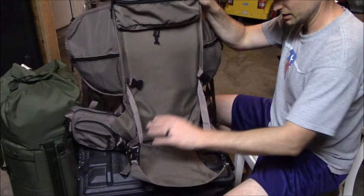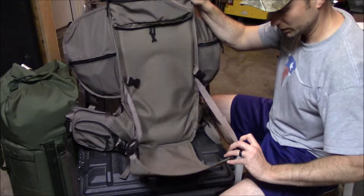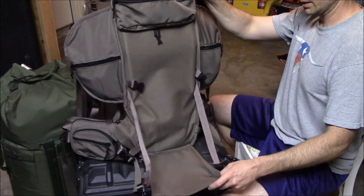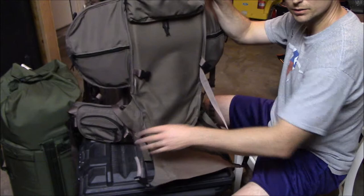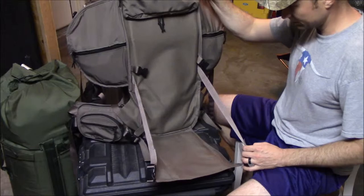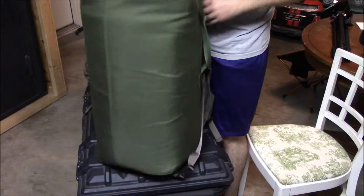This is the shelf for your pack and also anything else you'd like to carry on here. It's pretty adjustable — it goes pretty wide and gives you the ability to crank it up once you get your load in there. You can fit some pretty wide, heavy things in there, which is kind of nice. For reference I've got a loaded duffel bag here — it's pretty heavy.